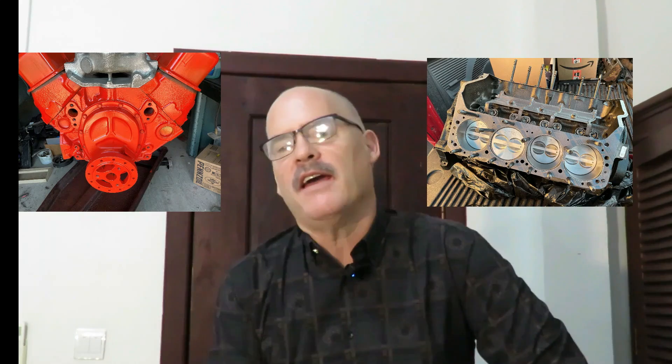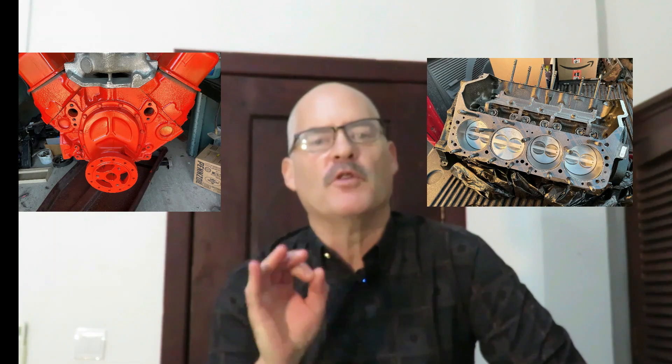Hello, welcome back everybody. Today I have a very special offer for those of you who are subscribed to my YouTube channel, My Vintage Iron 7512.